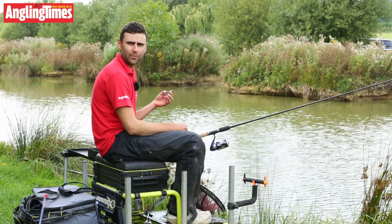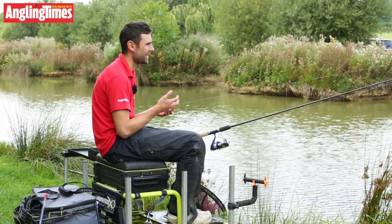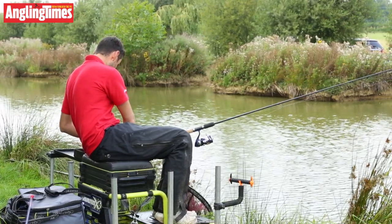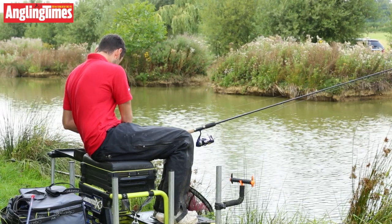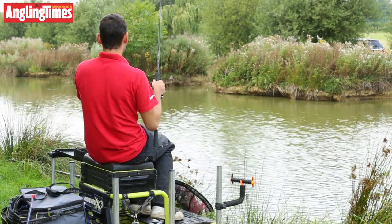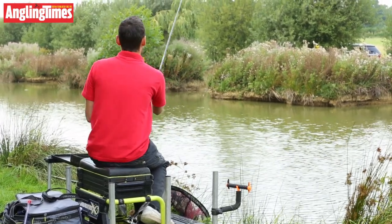I've set the rod up with a 30 gram inline method feeder — just the kind of technique this rod is designed for at 10 foot. Got a short hook length and a 6mm pellet. I'm going to use my method mould and put a few micros around it. Let's go up to this island here — just a nice sort of 20 metre cast, ideal for this 9 or 10 foot commercial type rod.